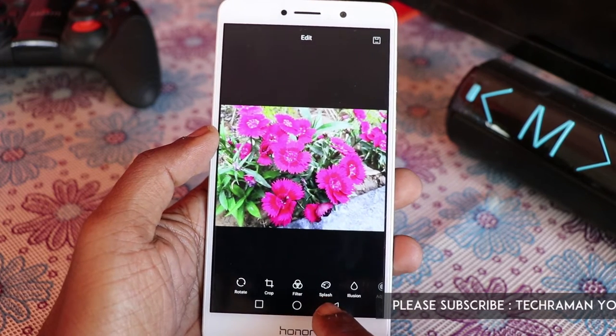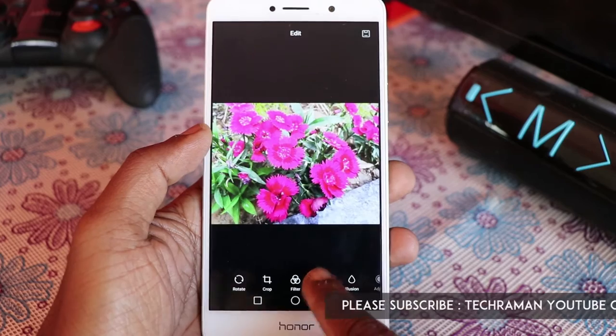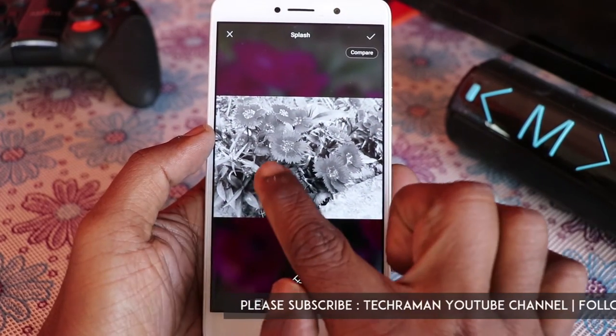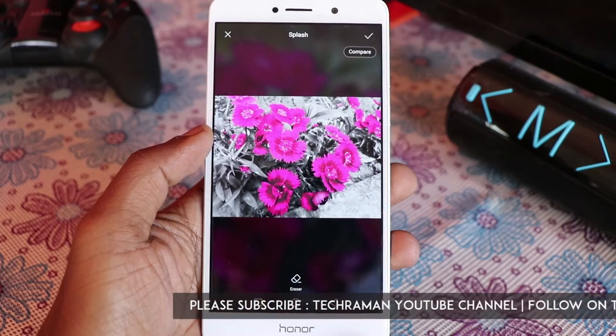Tap on that and you will find an option called Splash. Tap on that and the image becomes black and white. Now you can choose the colors which you want to retain. Cool, isn't it!